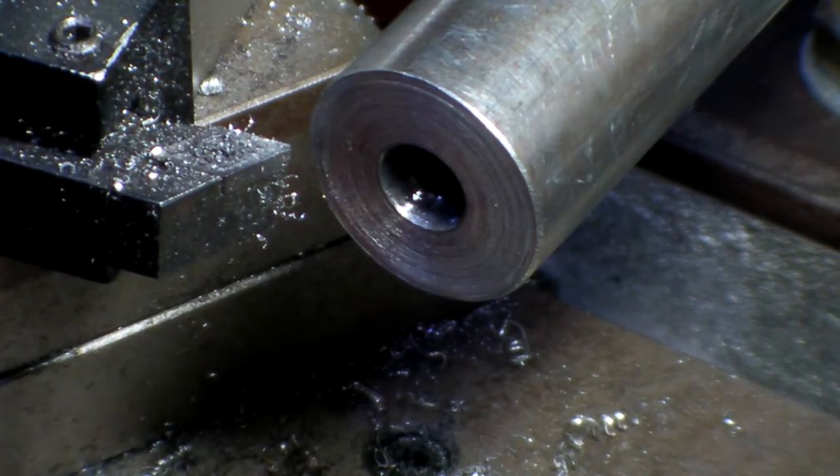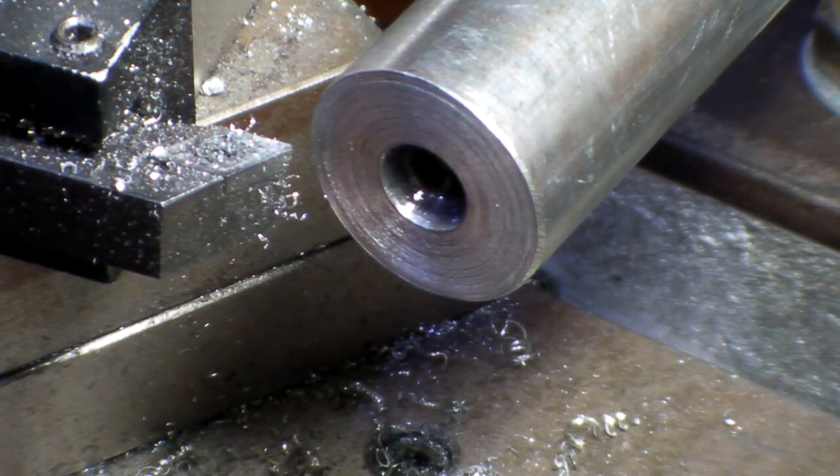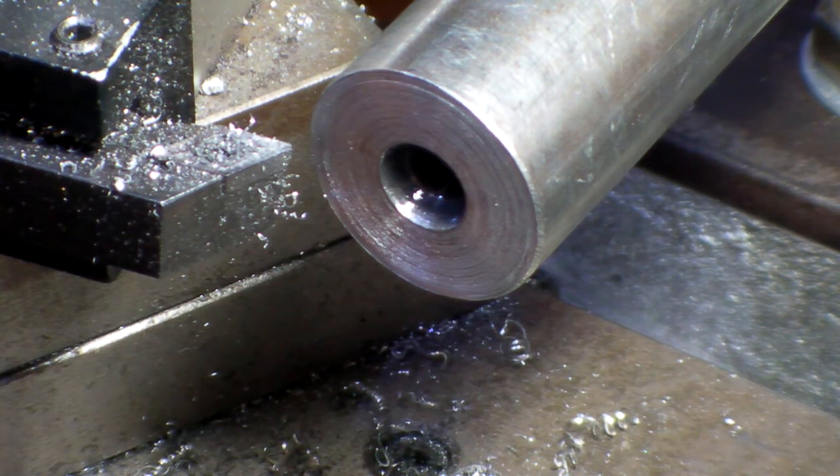Okay, beautiful. Well, this is, as you're aware, this is the main spindle for the milling machine.